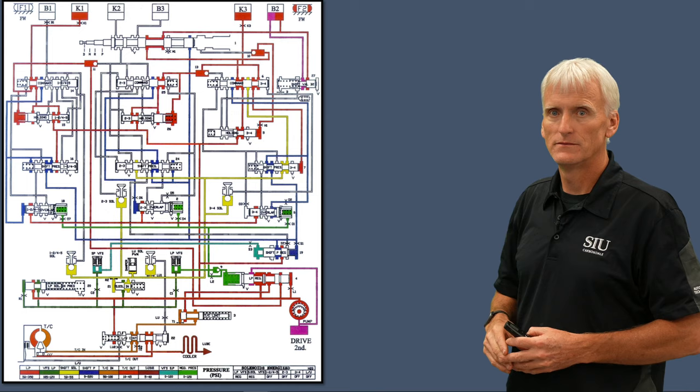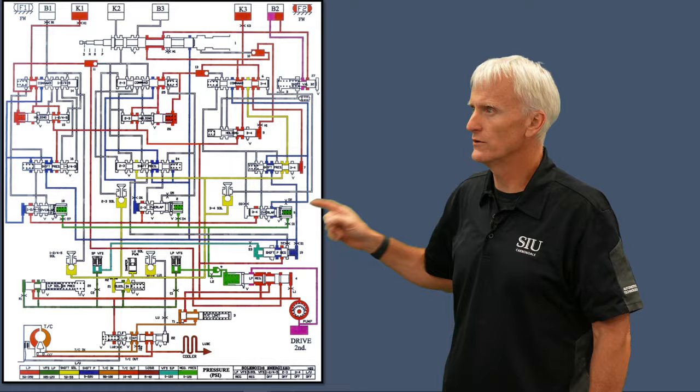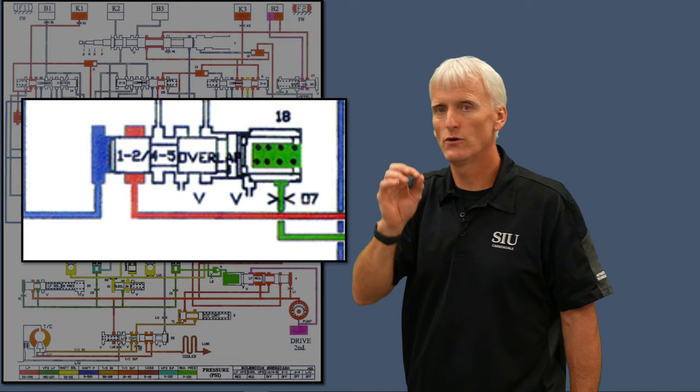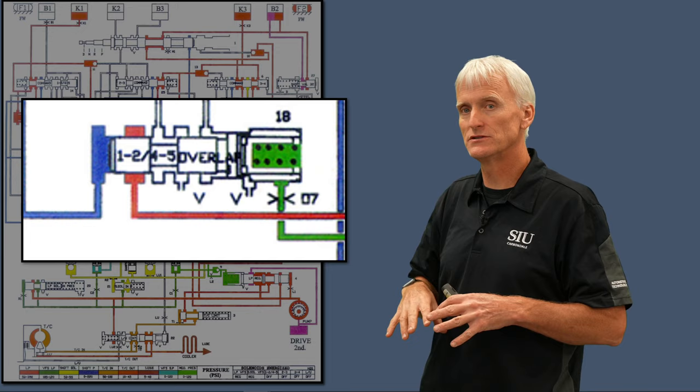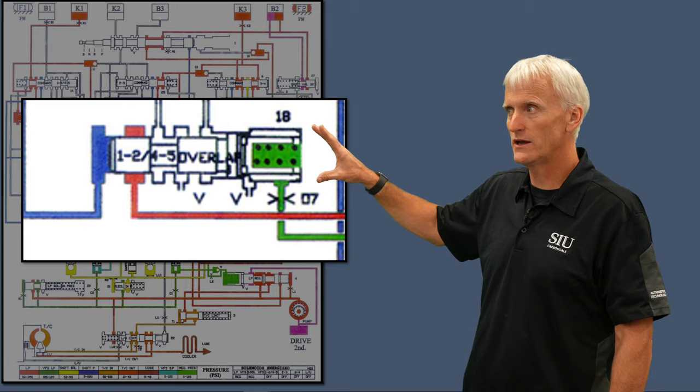Another major failure for this transmission involves the little bushings that ride on the end of the overlap valves — we've got three of them: the 1-2/4-5, the 2-3, and the 3-4. The overlap valve is responsible for controlling the rate of release for the releasing clutch. If that is not working properly, you're going to have flares and similar issues. TransGo and Sonics both offer replacement overlap bushings, so if a valve fails its vacuum check, we can go through and put those replacement bushings in.